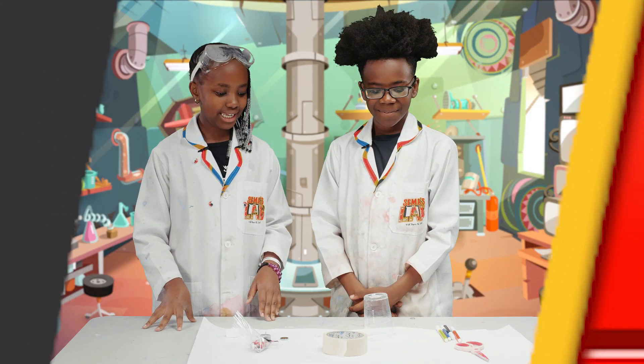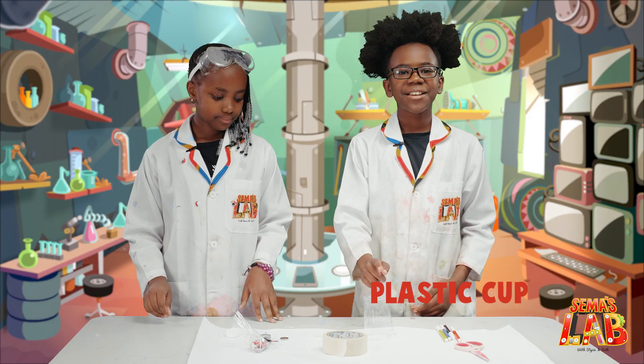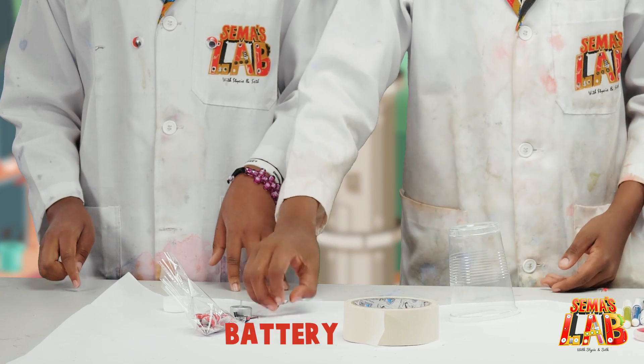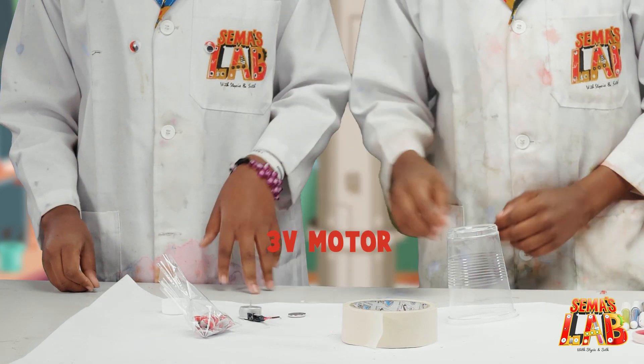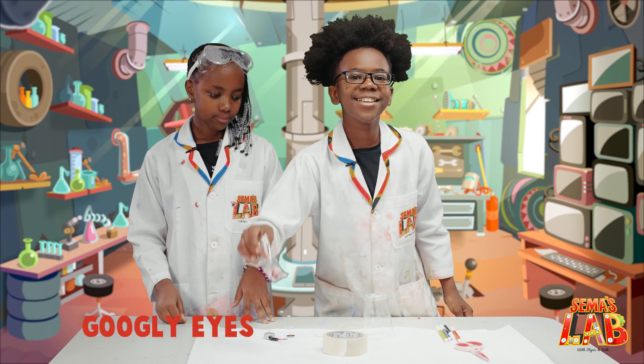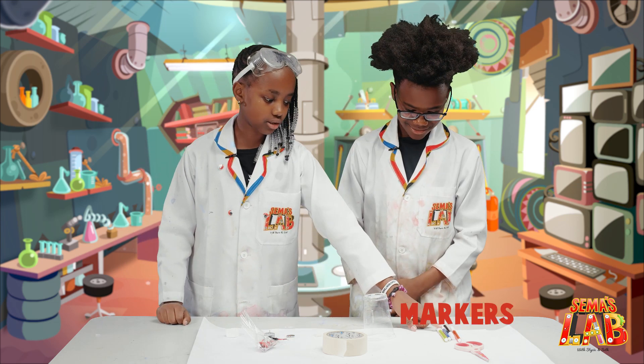For this experiment, you'll need a cell tip, a plastic cup, rubber, a battery, glue, a three volt motor, scissors, googly eyes, and markers.